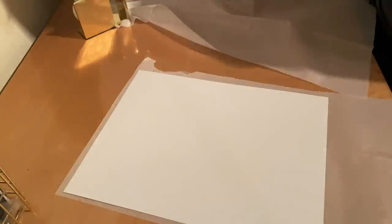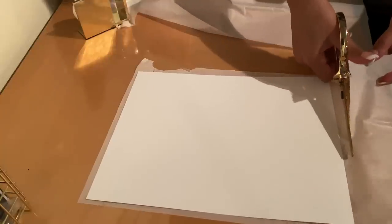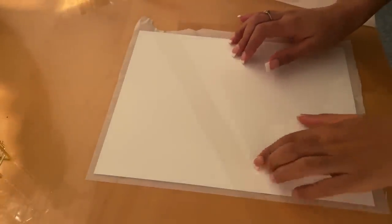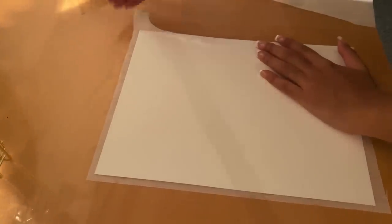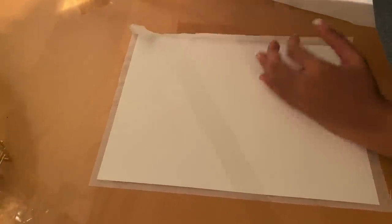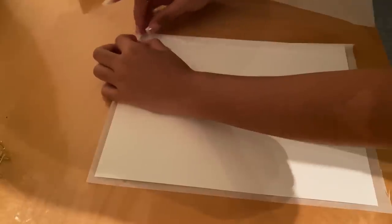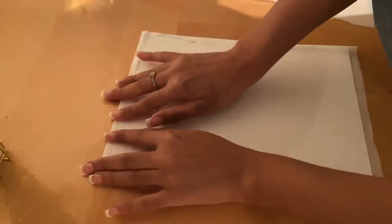Now I'm going to do the bottom. At this point you should have something like this. What we're simply going to do now is tape the edges of the tissue paper to the construction paper, just so that it is secure. There's no specific way to tape it — we just want to make sure that it is secure. So we're just going to go around and put tape on all four sides.